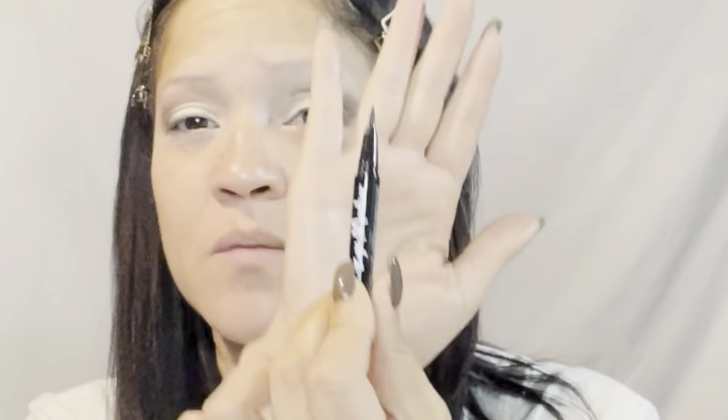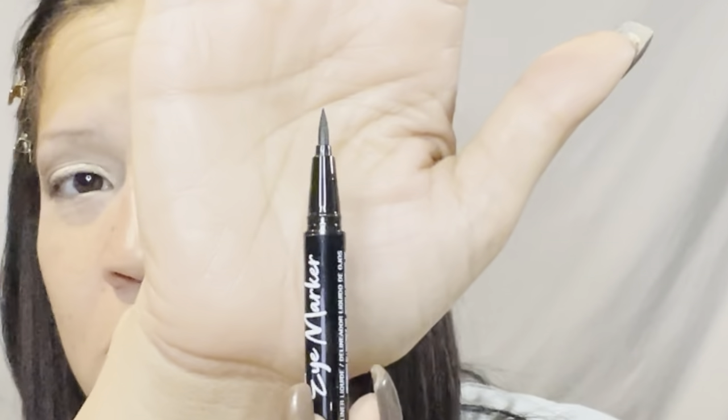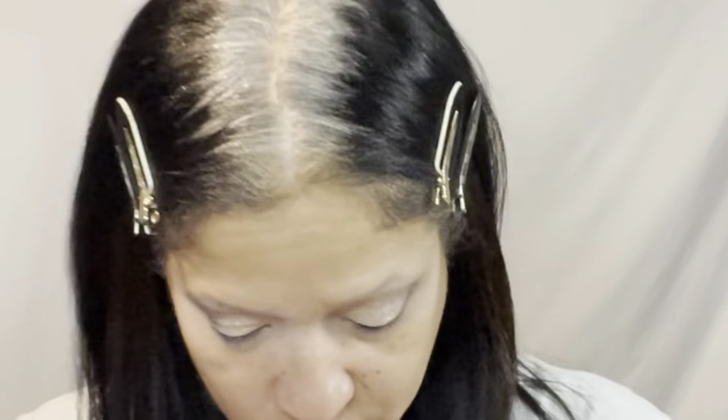For eyeliner I have the LA Colors Eye Marker in the shade Black. It's a pen with a felt tip — let me show you a closer look at that. I believe I tried this before but I don't remember how I liked it, so I just repurchased it.